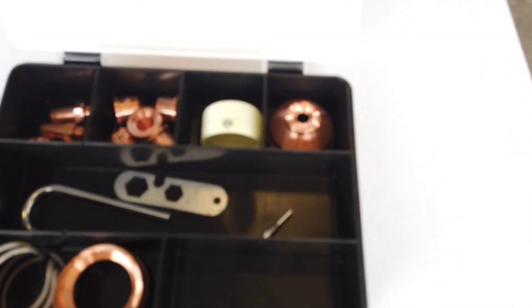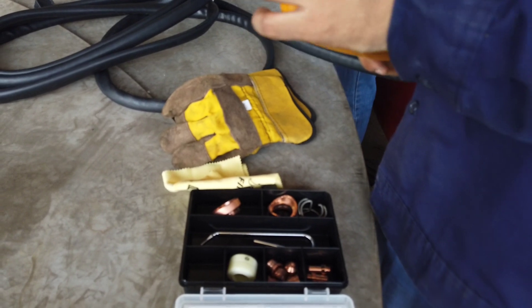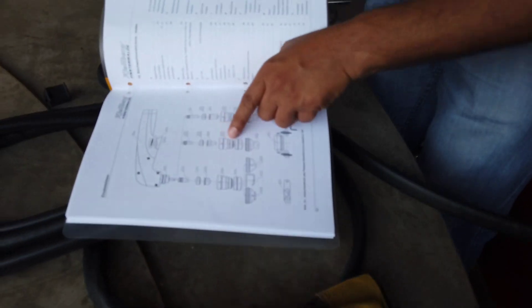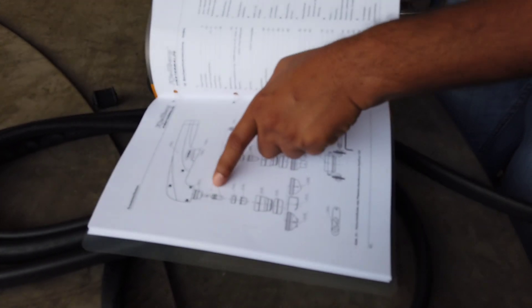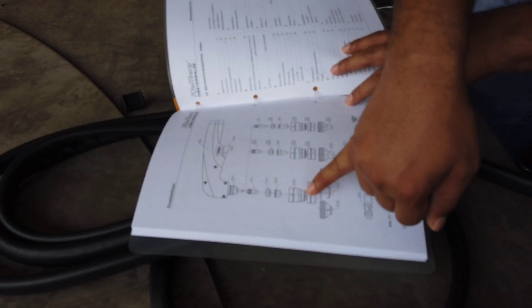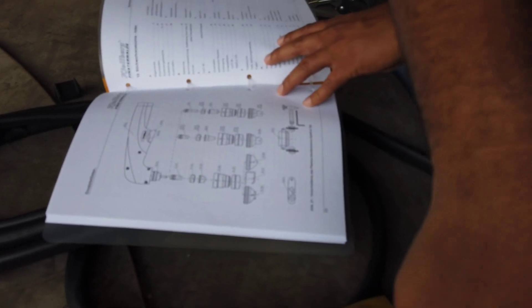The cutting current is transferred to the cathode by a flexible copper strand, which is inserted in the electrically insulating gas hose. By replacing the consumables, the plasma hand torch can be used for plasma cutting with a spacer spring, with a contact cup, with a beveling cup, and with a nozzle cup, and also for gouging. You can also read the instructions inside the manual on how to replace and install the consumables of this plasma torch.